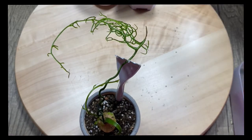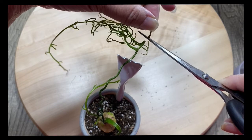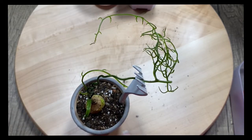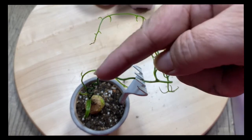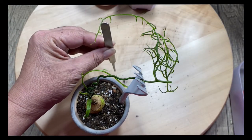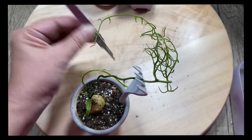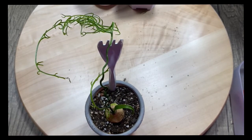It will grow at an angle because it's supported by the fork. It looks great! Or you can get bonsai wire — take the long part and twirl an O shape at the top, poke it in, and lean the plant onto the O shape. That's really simple too. But I thought I'd share something different today — using a fork. It's pretty cool, I was excited to share this idea.